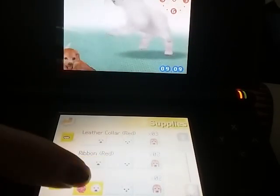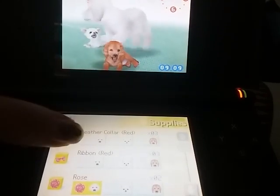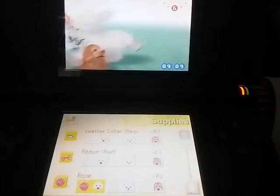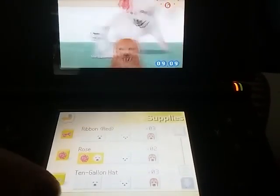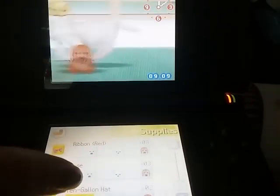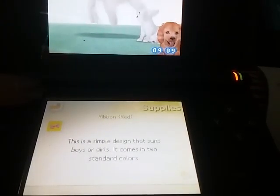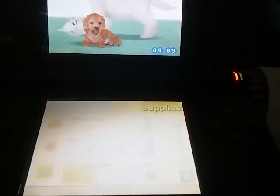The accessories are in the full game too — nothing new there. I don't think red ribbons are though. Actually, it's called 'red ribbon' and 'red leather collar' — they changed that. They changed some descriptions too. I don't think in here though, but for the music they did. I think these are the same descriptions.